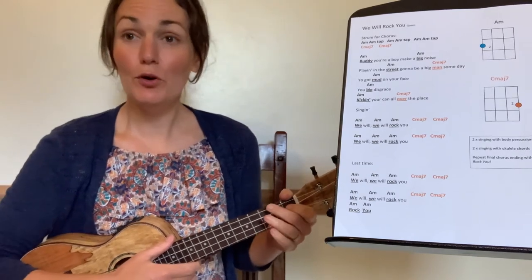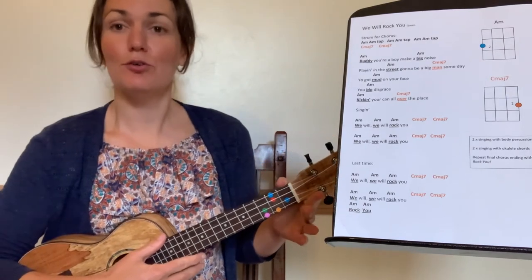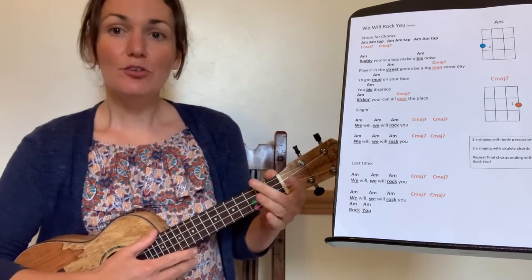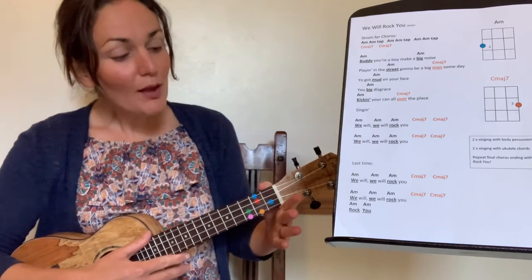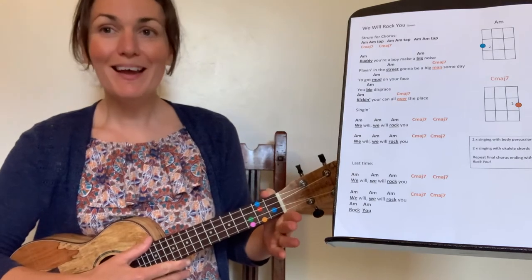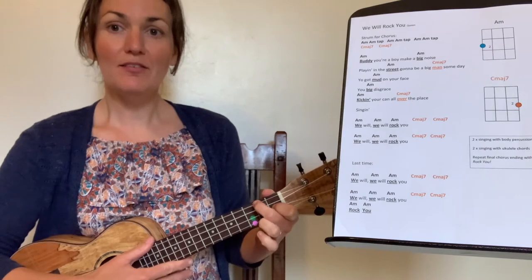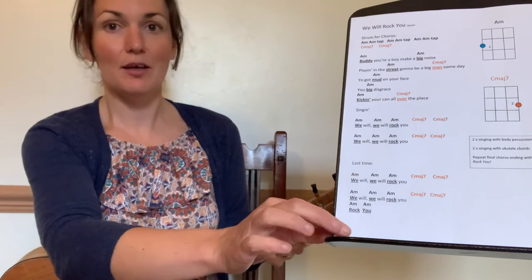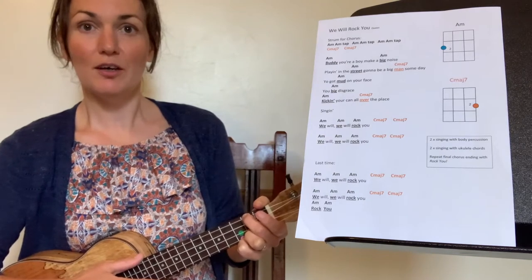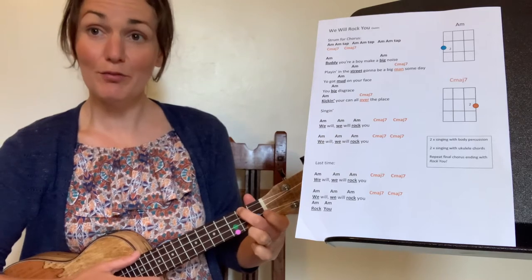We're going to learn how to play We Will Rock You on the ukulele, and we need to learn the chord of A minor to do that song. Place your left hand with your thumb on the top, pile up your fingers, and form an F chord. Put fingers one and two on the blue, then take that first finger off so you're only covering the blue in the second fret. That chord diagram shows you that second finger on the blue, and that gives us the chord of A minor.